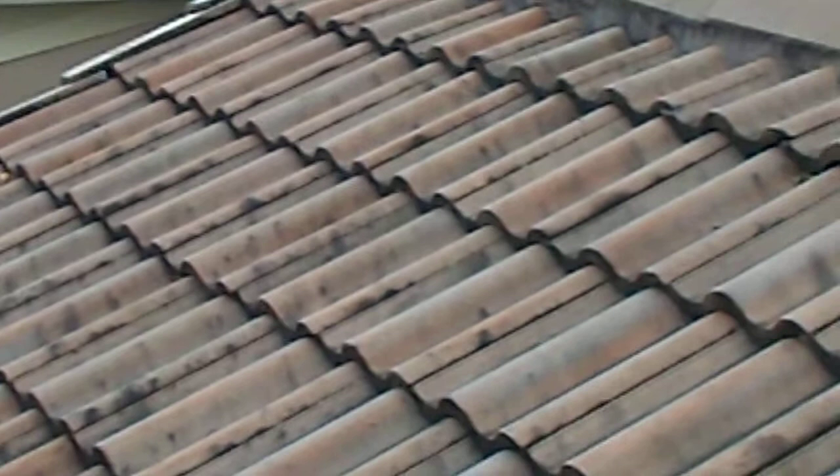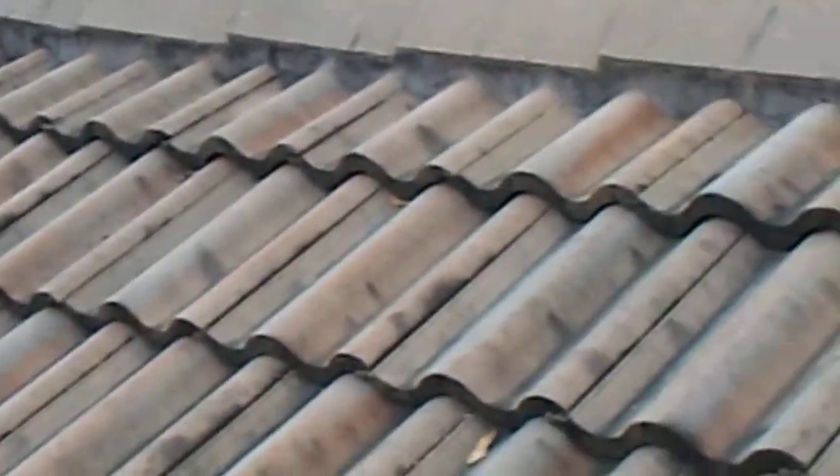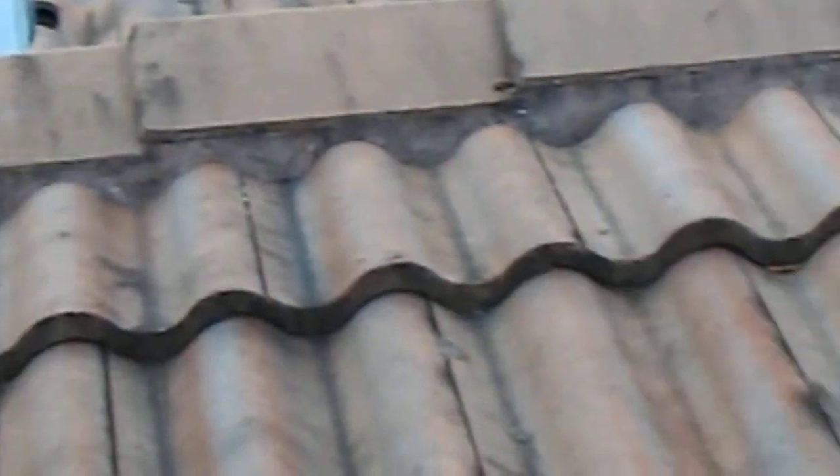I looked at the underlayment. The underlayment has no cracks, no splits. It's adhered to the deck. It's a secondary water barrier.